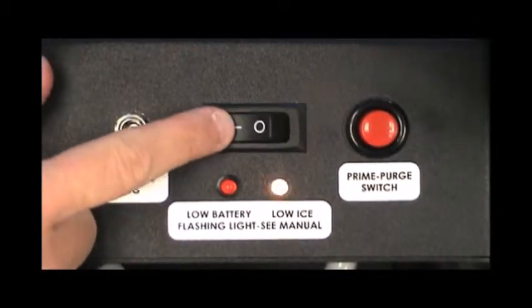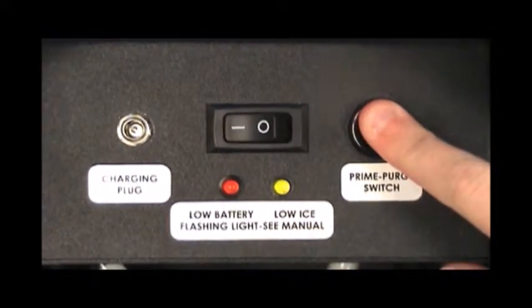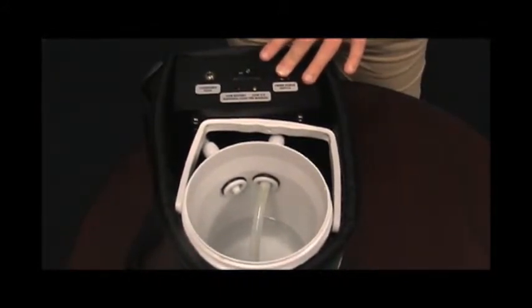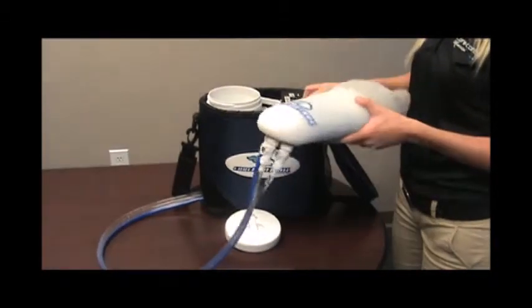Turn the power of the control unit on. Press and hold down the red prime purge button on top of the control unit until you see water flowing back into the cooler and there are a few bubbles in the hoses. Be sure to move the hand pod to help release air bubbles trapped in the perfusion pad.